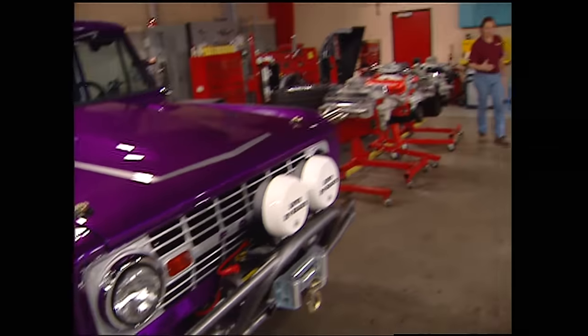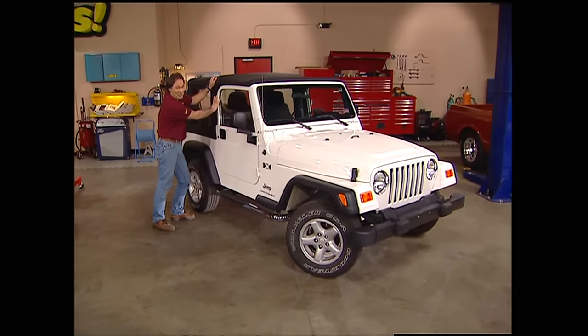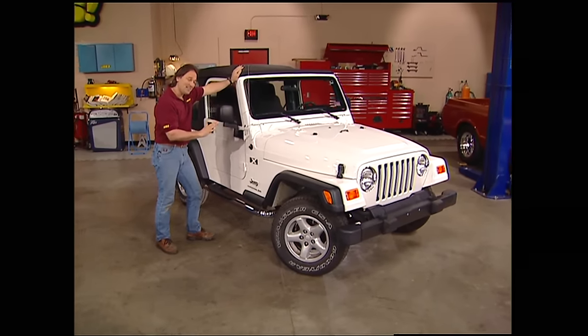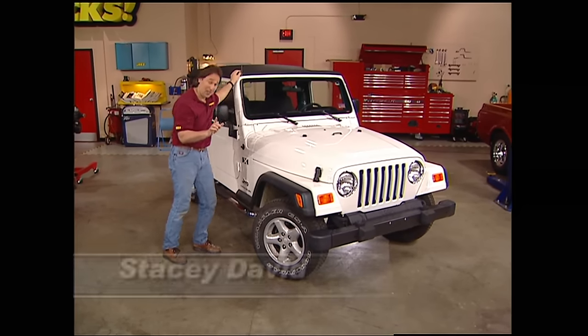Hey, welcome to Trucks. We are going to start a brand new build up today on this very average, very stock 2003 Jeep Wrangler. This kind of looks like something that you would deliver the mail with, not go run a trail in. We're going to change that, but we're going to do it a little different.